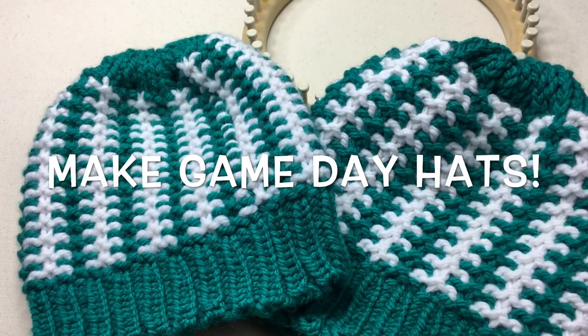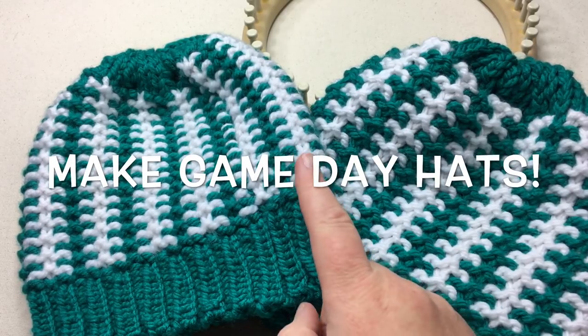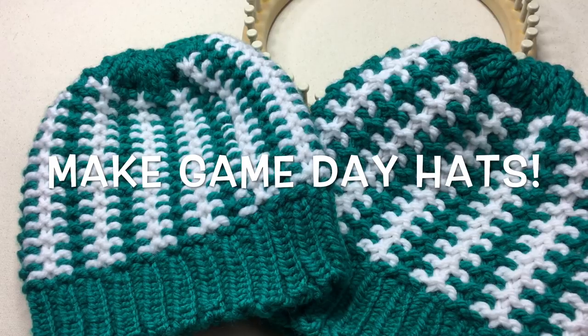Stitch your love into these Stadium Stripes knit hats, made on one loom in two different sizes — today on GoodKnit Kisses.